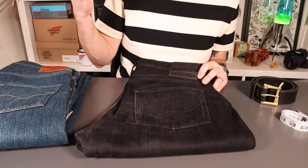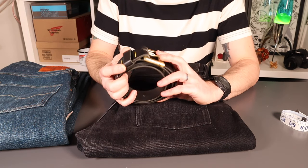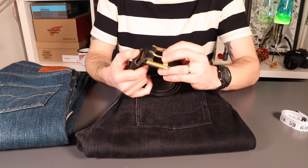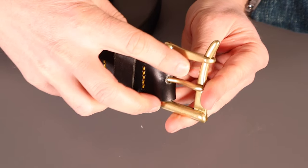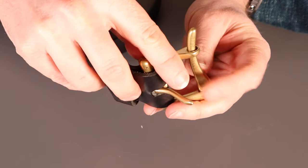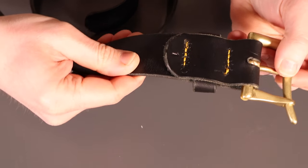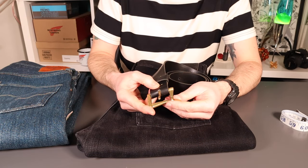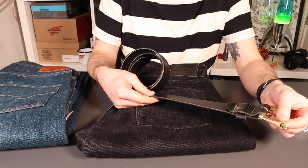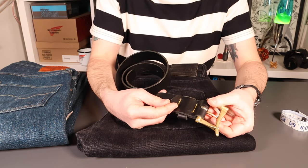Before we get into the jeans, I want to give an honorable mention to Adams of Yorkshire, who provided a belt a few months ago for me to wear. I've been wearing it extensively with these jeans — a really nice pairing. Adams of Yorkshire just started out; Adam operates on DMs through Instagram, so if you want to make an order from him, check out his Instagram — I'll put a link below. The belt has a quick-release all-brass buckle and a full-grain cowhide belt with really nice burnishing on it, and very simple, robust stitch construction.